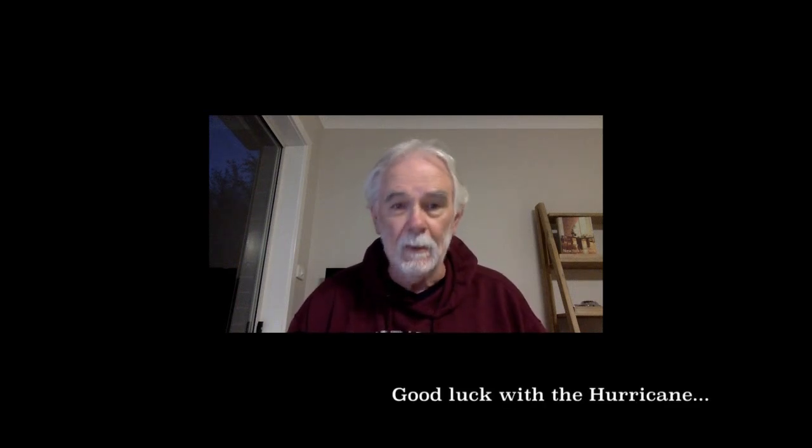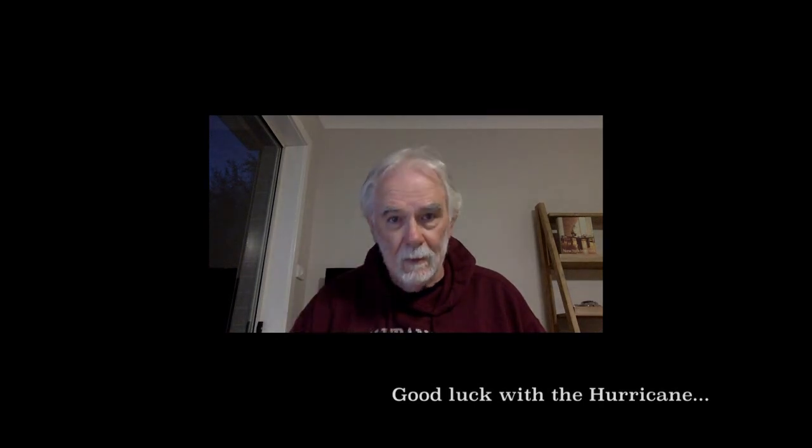Thoughts back are obviously more than welcome. If there's any point you don't understand or you disagree with, please feel free to get back to me through the email. I hope we talk again soon. Bye for now.